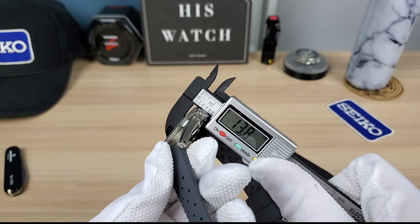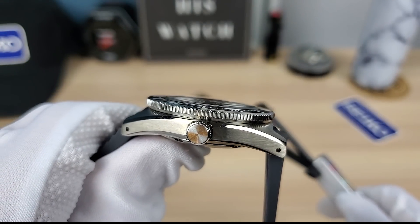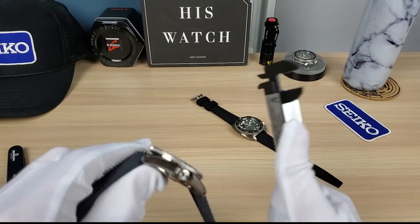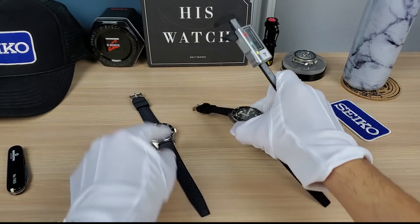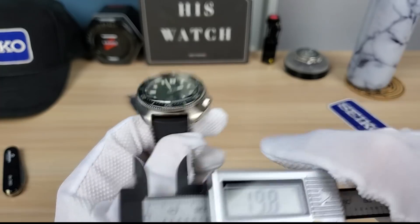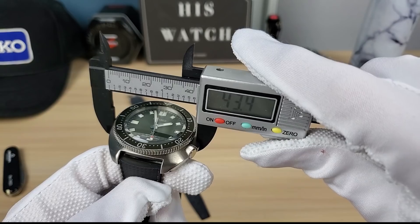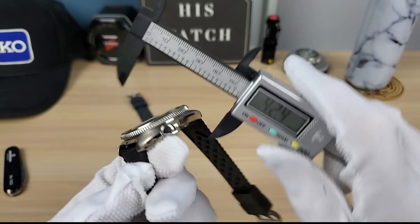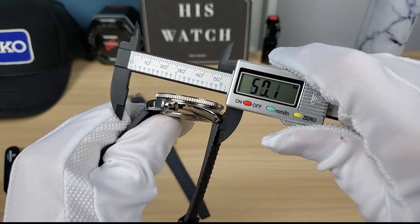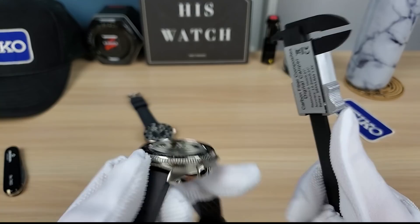Now let's compare the sizes. The 63 mass SBDC107 measures exactly 40.5mm as Seiko states, 13.8mm height — though remember there's a millimeter of double-dome sapphire sticking out — and 47.5mm lug-to-lug with a 20mm lug width.